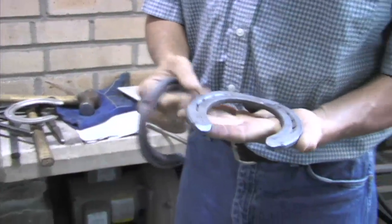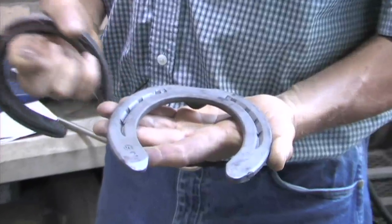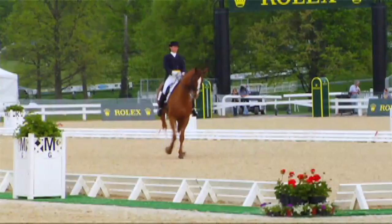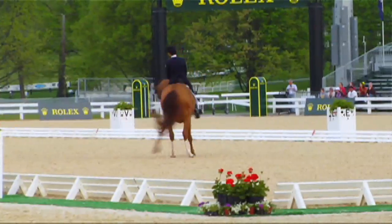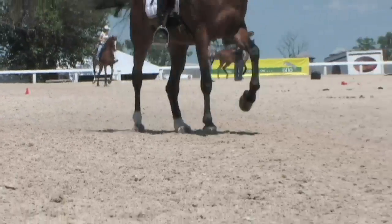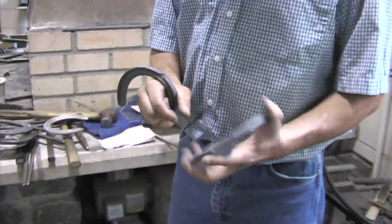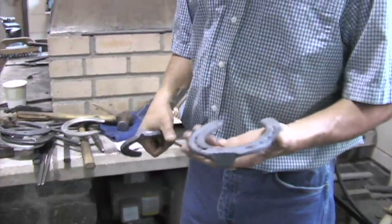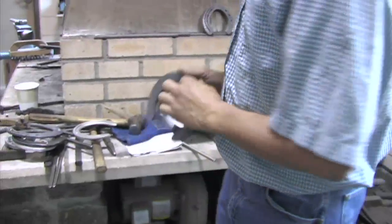As opposed to this shoe — this is a wider web shoe, like a dressage horse would wear. It has a wider web because dressage horses typically go on softer footing, and you really don't want them sinking into the footing too much because that can strain their tendons and ligaments. So we typically use wider web shoes to let them float on top of the footing a little bit more.